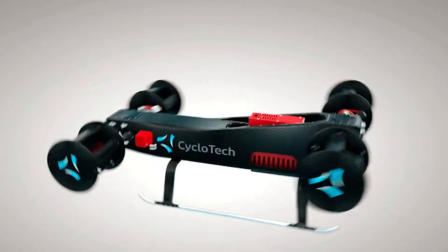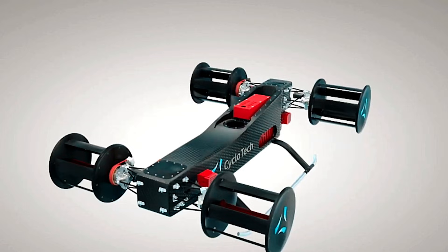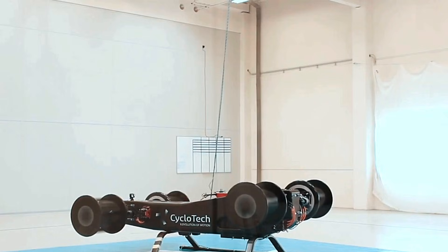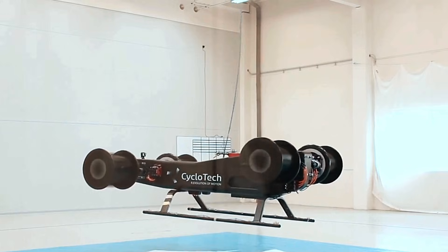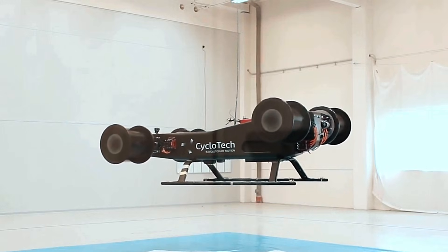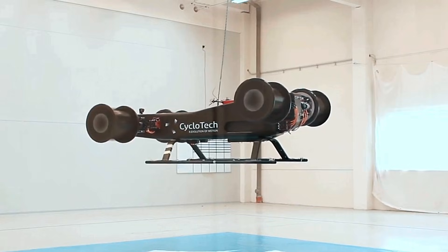Electrically powered cyclotors produce zero emissions. Cyclotech pioneers cyclotor technology, exemplified by the cruise-up idea, an autonomous flying vehicle with six cyclotors. Additionally, they are exploring lightweight inflatable electric scooters for versatile urban mobility.